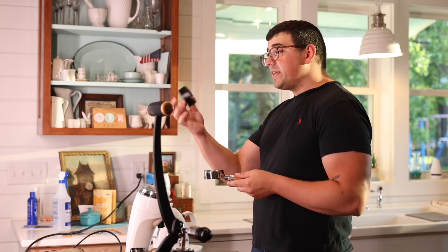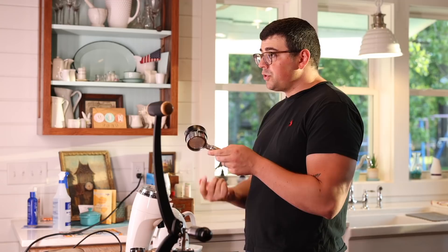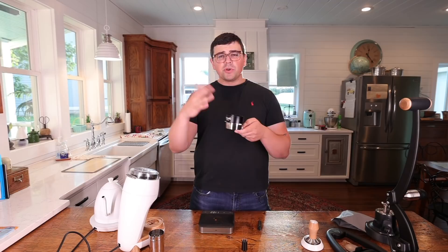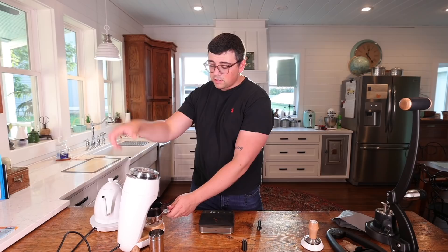I'm about to grind this coffee, and I wanted to make one thing clear. To do this, I highly recommend getting some sort of dosing collar. I'm using the Decent one because it is magnetic and fits onto your portafilter. You want to do this because when you're fluffing it up, it tends to overflow the basket. You can get this one or there are plenty on Amazon for about five bucks.